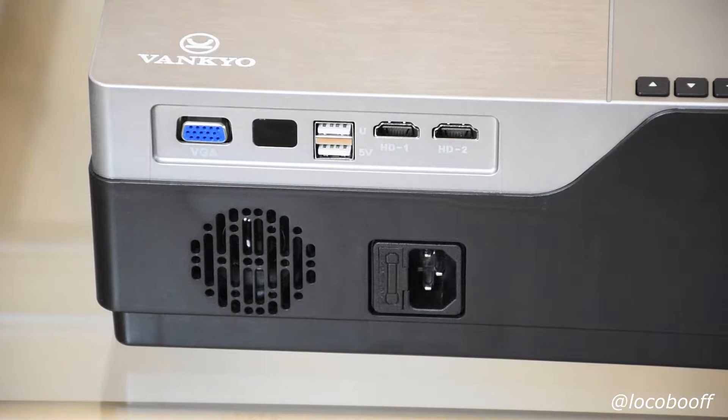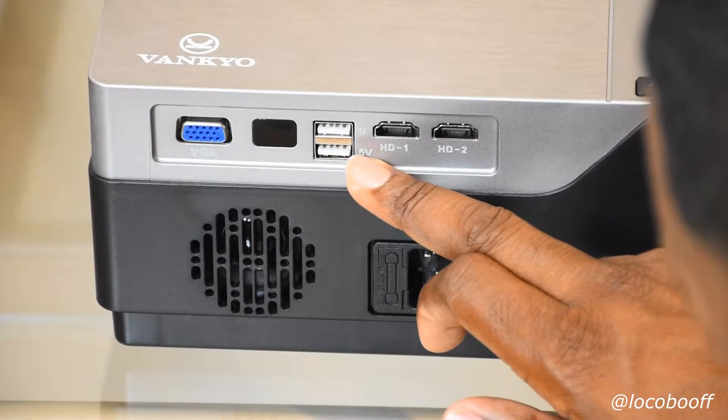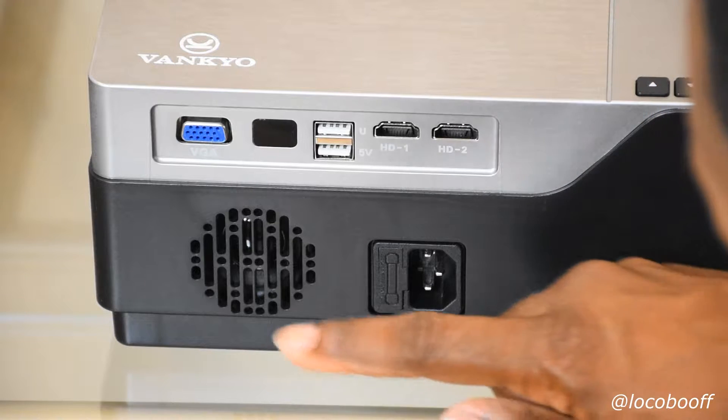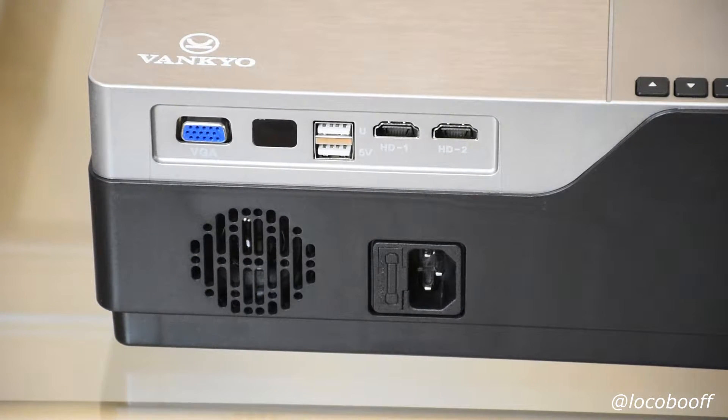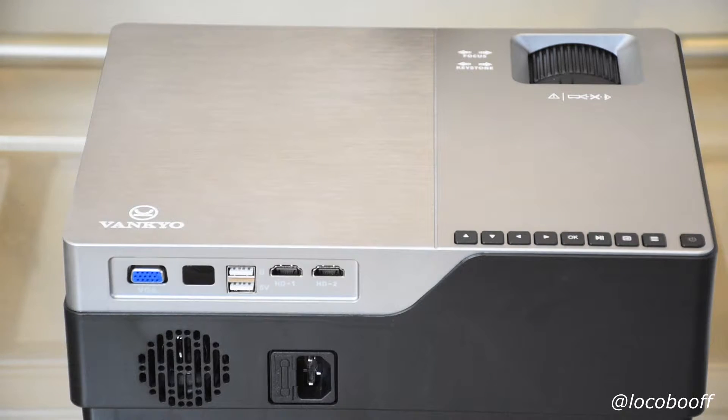There are manual buttons on top, with the power button to the far right. On the backside you have your two HDMIs, a 5-volt USB port, VGA for those who need it, and the power input. There it is, unboxed in all its glory — I love the black and silver brushed metal look. Pretty straightforward, simple setup with everything clearly marked.